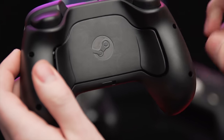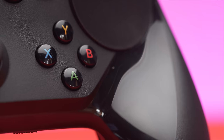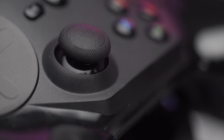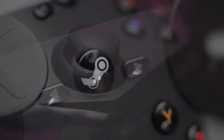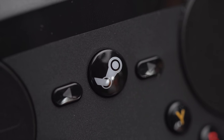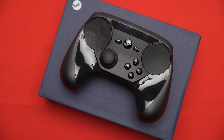In terms of physical layout, you have two paddles on the back, shoulder buttons, triggers, A, B, X, and Y buttons in a really weird position, a thumbstick just to the left of middle and down a bit, left and right arrow buttons which are essentially just start and select, a Steam home button, and the main event: the dual opposing touchpads with haptic feedback.